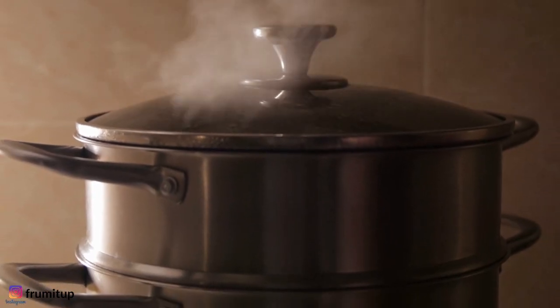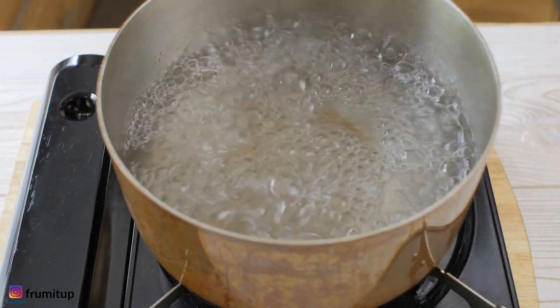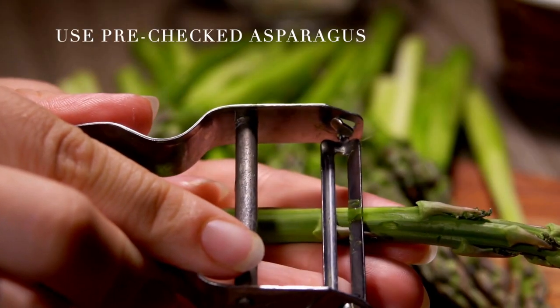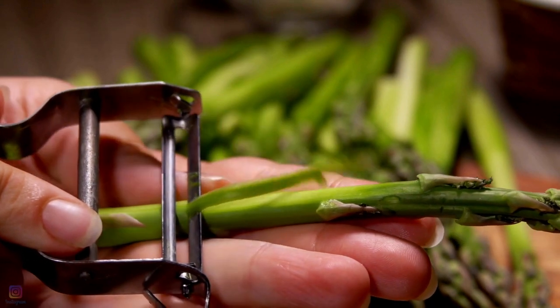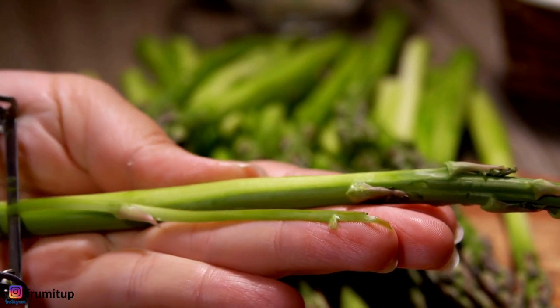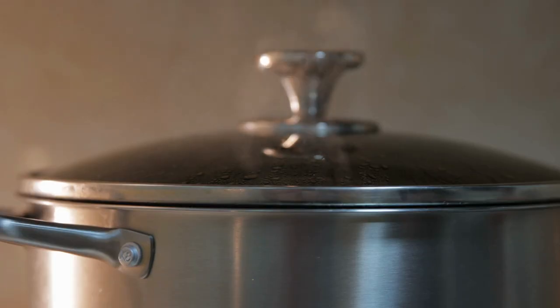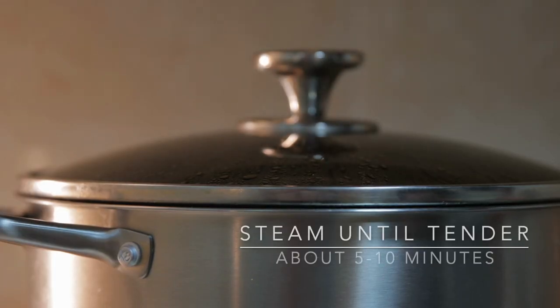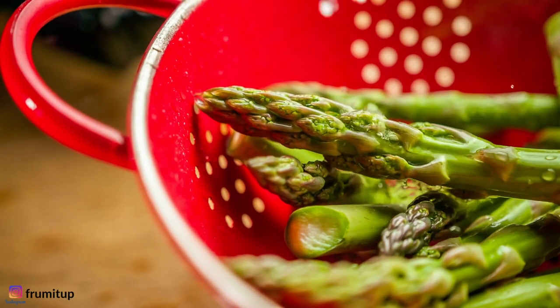Place water at the bottom of a steamer pan set. Add the salt and margarine and bring to a boil. Trim the dry ends of the asparagus. If the spears are thick, peel them lightly with a vegetable peeler. Place them in the top half of the steamer pan set. Steam for about five to ten minutes depending on the thickness of the asparagus, or until the asparagus is tender.